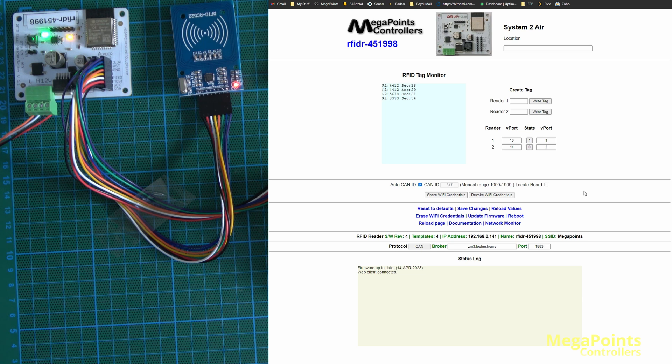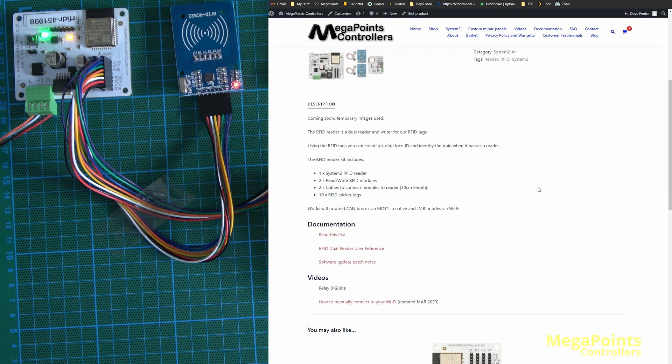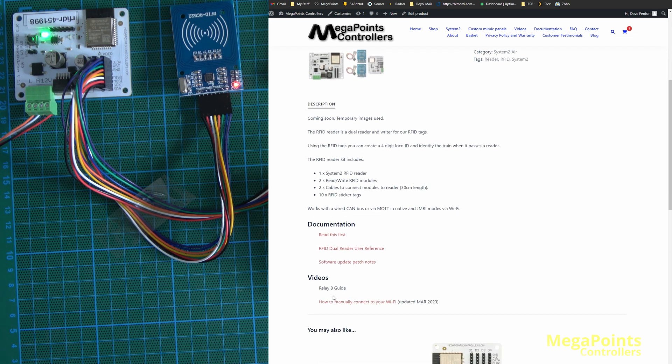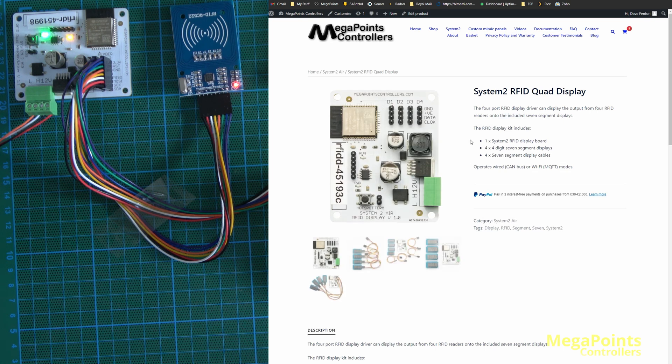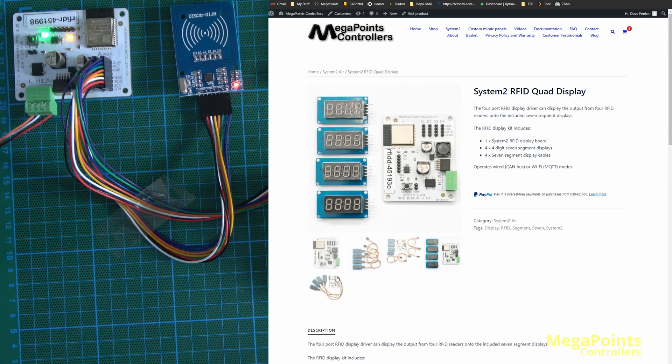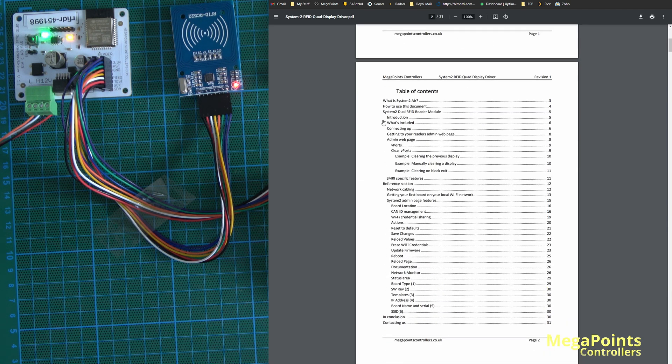The System 2 features are standard on all boards, so I won't go into them in this demonstration, but you can find them in the online documentation. If you select a reader or display board and choose documentation, it takes you to our website's appropriate product page with setup videos and documentation. For the quad display, the user reference is organized so that up to page 11 covers features unique to that board, and after that is the System 2 reference section.